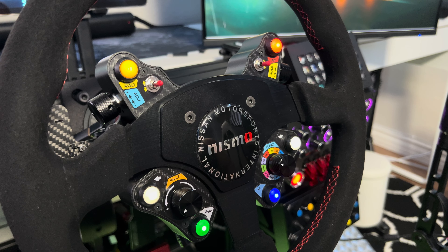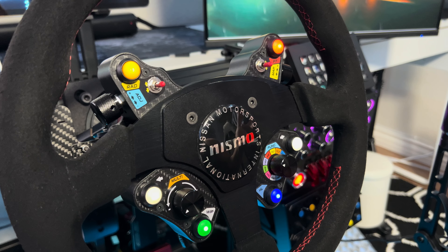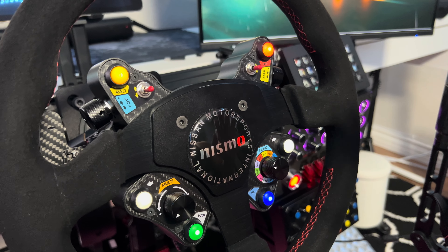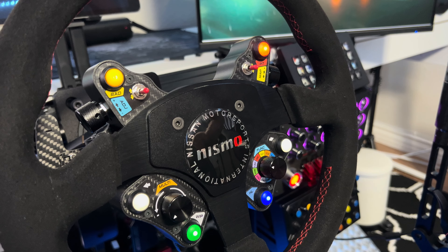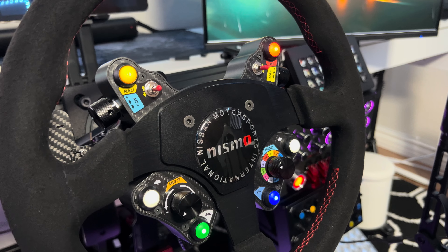Everything has been good. No issues with it recognizing it as like number one device or anything like that, because that would cause force feedback loss from my base. No issues with that. Everything seems pretty clean. Every game, it knows exactly what it is. The name pops up — Simpson GT Hub or GT2 Hub.